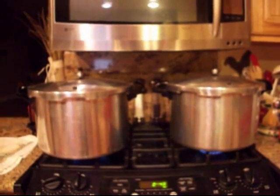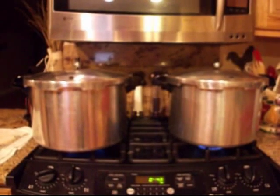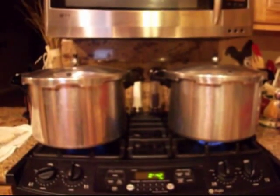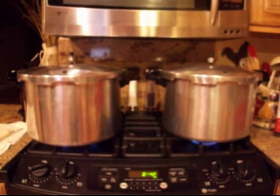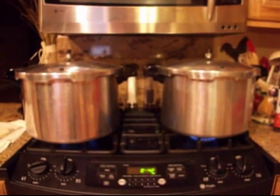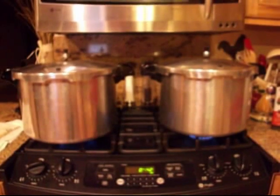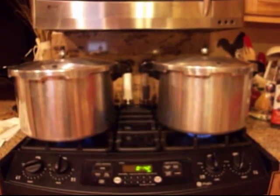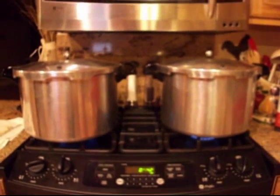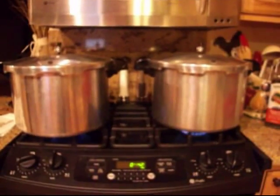I'll just continue filling the jars. I got two canners full — there's eight pints in each one. If I was doing quarts, there'd only be seven in each one. This was a good deal, and I actually had some leftover ground turkey and leftover chicken breast. It's a little harder to calculate how much meat you need. I didn't get started until late, so I won't be able to can more tonight. I've got leftover chicken breast and ground turkey — we can have tacos, and maybe I'll throw the chicken breast in the freezer so I'll have it ready-cooked for chicken salad.